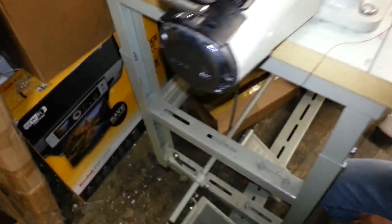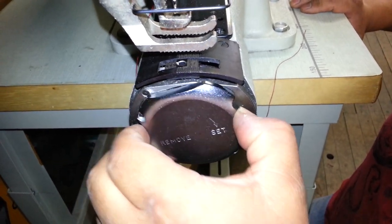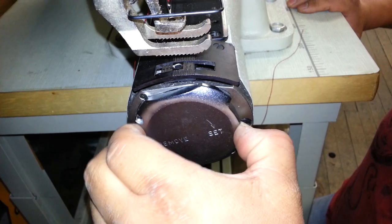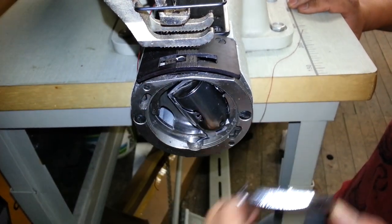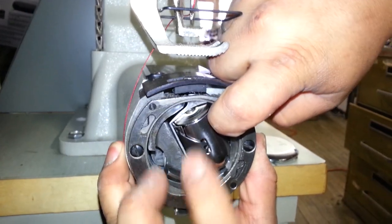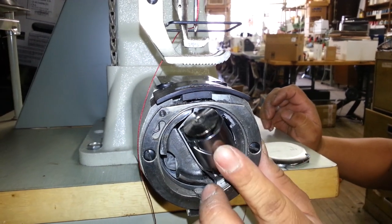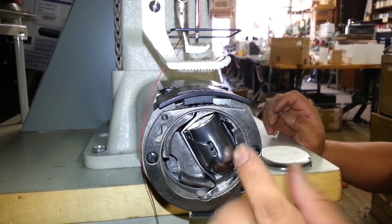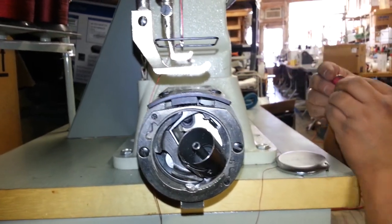Now we're going to show you how to put a bobbin in. There's a little button there that releases the bobbin. And then put the bobbin case back in. So we're going to release, and grab a wound bobbin.